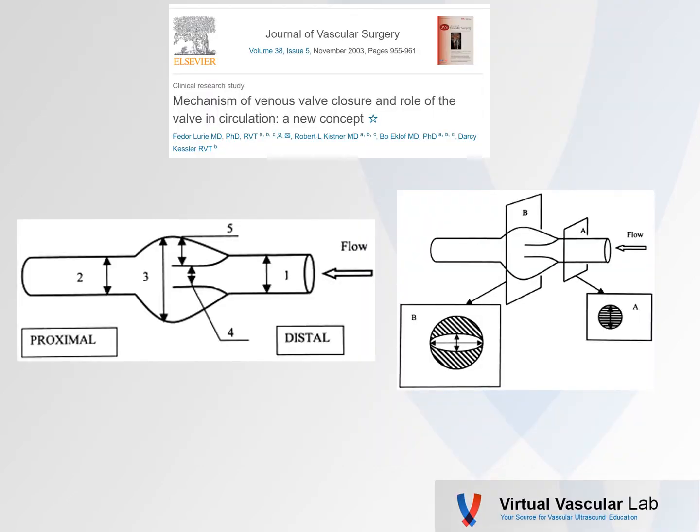I was taught, and it's very easy to conceptualize, that venous valves open and close due to pressure gradients within that column of blood. This is one of my all-time favorite papers, and these authors actually took a wide range of diameter and velocity measurements within that valve sinus. Due to this, they actually proposed a novel concept as to how venous valves actually operate.